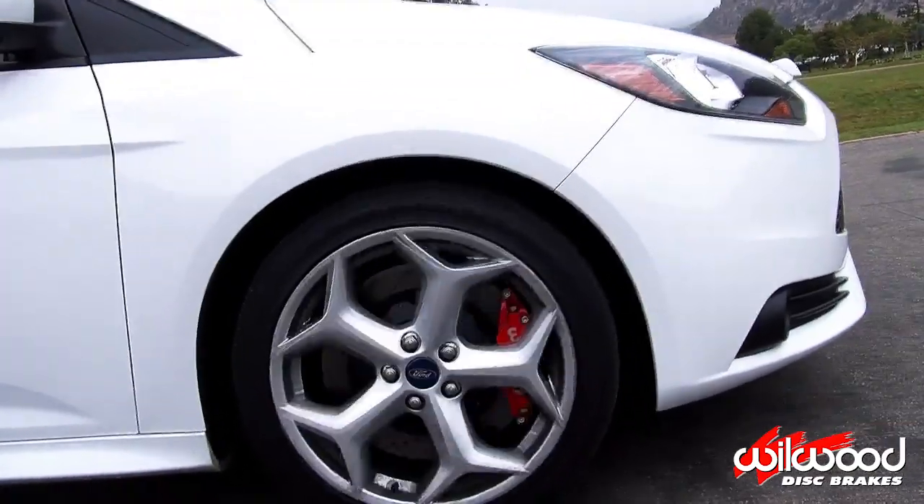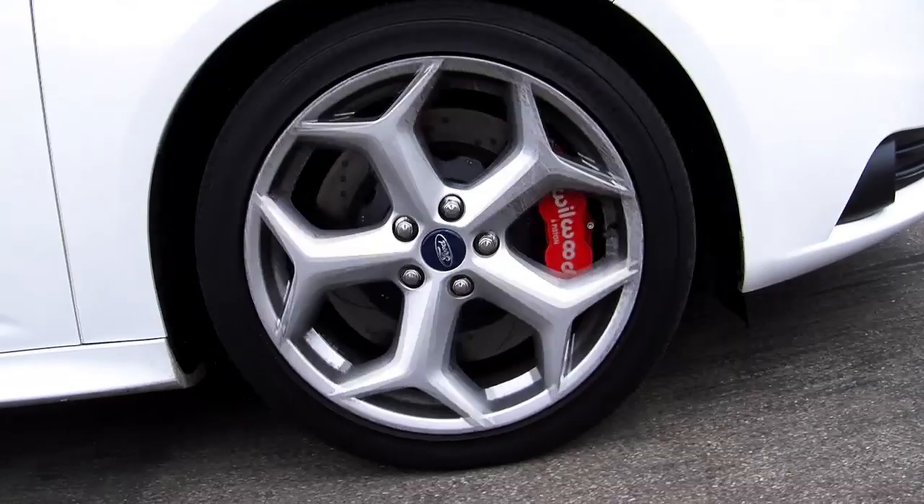Before driving on the streets, carefully follow the brake bleeding and bedding procedure. Do not drive on untested brakes.